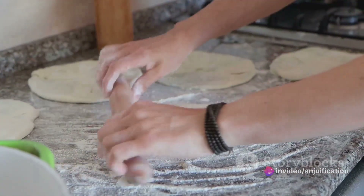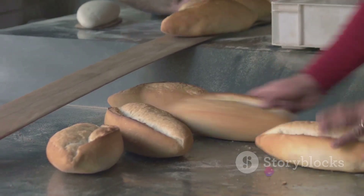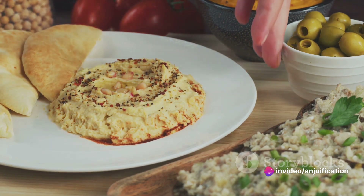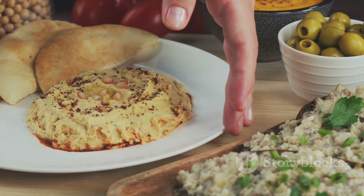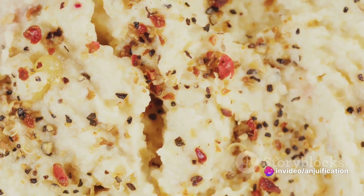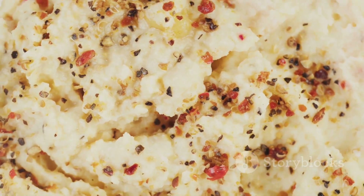With our caramelized onions and hummus ready, it's time to assemble the flatbread. Preheat your oven according to the flatbread package instructions, usually around 400 degrees Fahrenheit. Warm the flatbreads in the oven, allowing them to heat through but not crisp up just yet. Once warm, spread a generous layer of hummus onto each flatbread, leaving a small border around the edges to ensure every bite is filled with creamy goodness. Now evenly distribute the caramelized onions over the hummus layer.